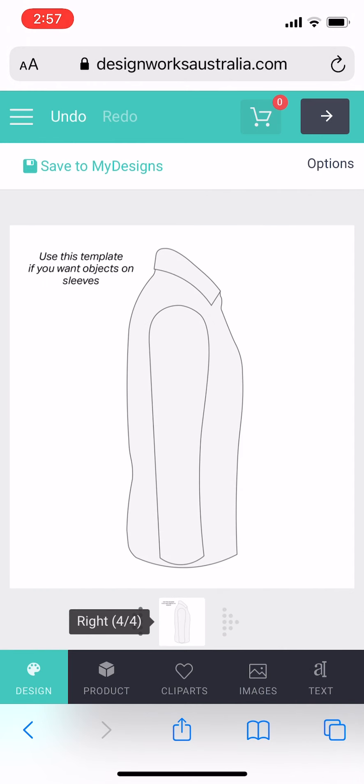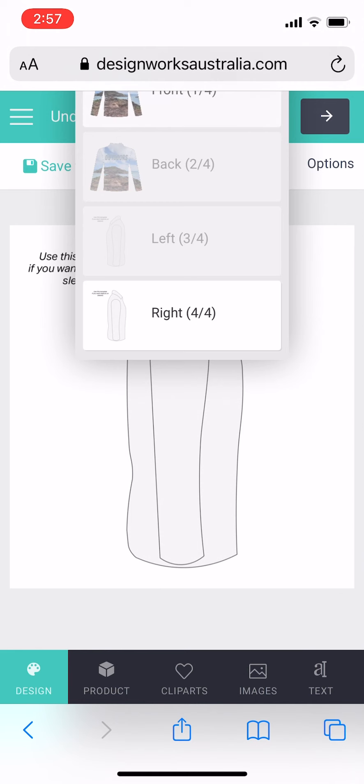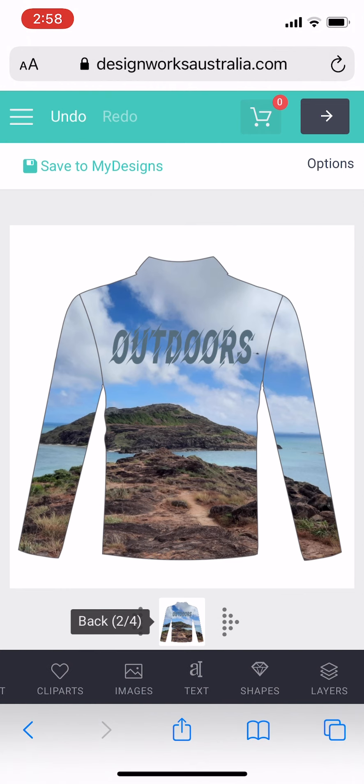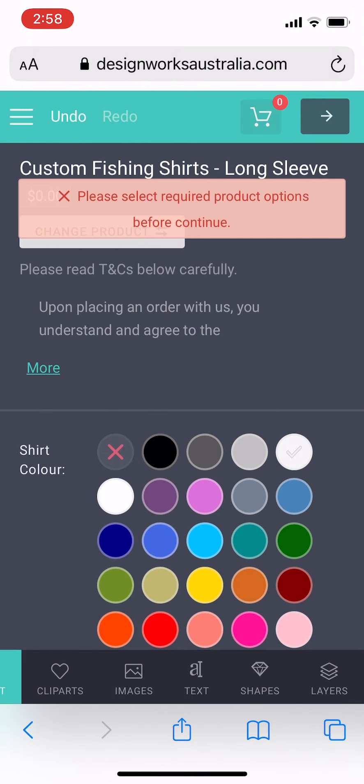Now I'm checking over all of my templates — the front and the back. I don't need to do anything to the sides as the front and back are totally fine and they will wrap around the shirt. Once I'm happy with that I can put it into my cart.